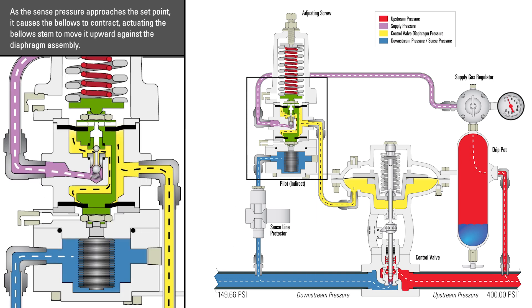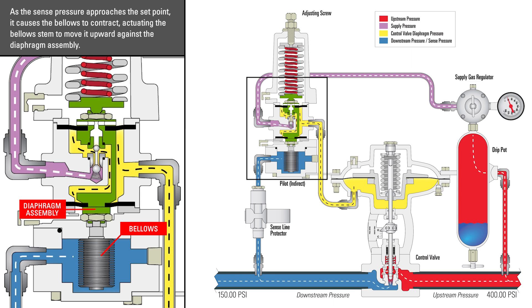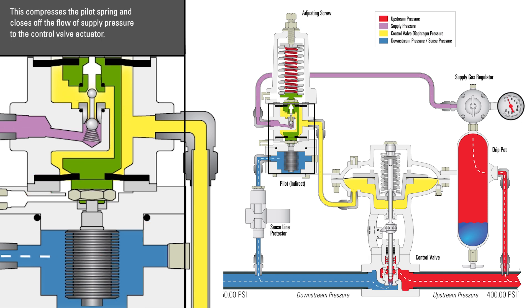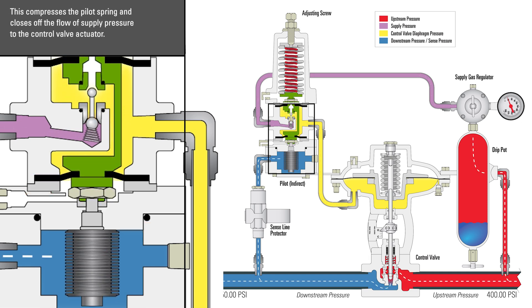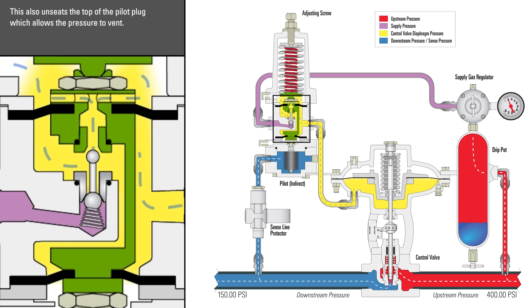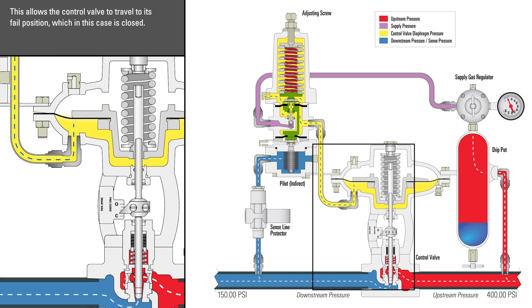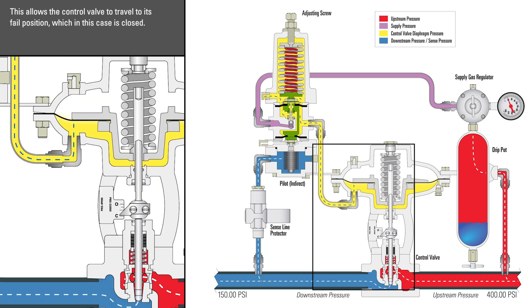As the sense pressure approaches the set point, it causes the bellows to contract, actuating the bellows' stem to move it upward against the diaphragm assembly. This compresses the pilot spring and closes off the flow of supply pressure to the control valve actuator. This also unseats the top of the pilot plug, which allows the pressure to vent. This allows the control valve to travel to its fail position, which in this case is closed.